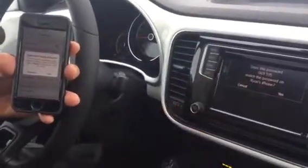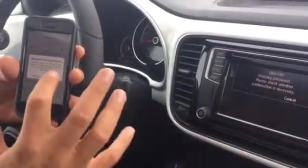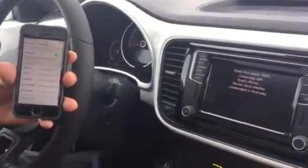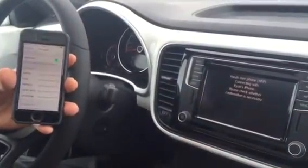Does this password match the password on Ryan's iPhone? Yes it does. And so then I click pair on the screen on the iPhone. Yes, on the screen of the dashboard. It's connecting with Ryan's iPhone.